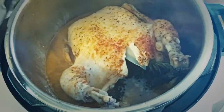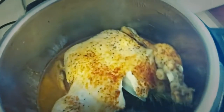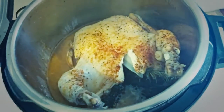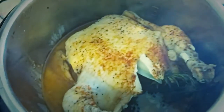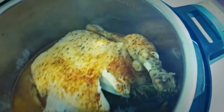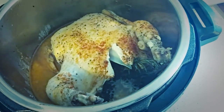There it is — that looks pretty tasty. Smells good. I'm going to pull it out of here. It'll probably fall apart when I pull it out because it's so cooked and tender. But you're supposed to let it sit for about five minutes before carving.